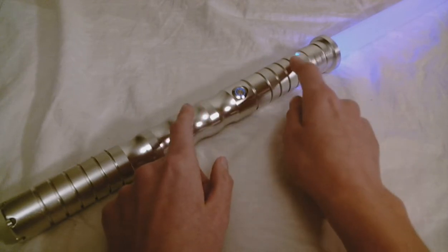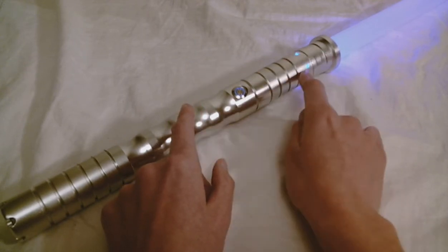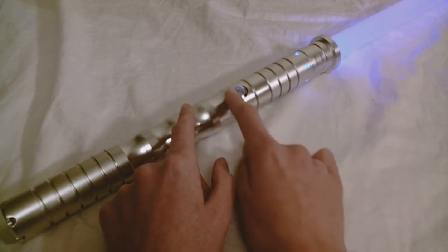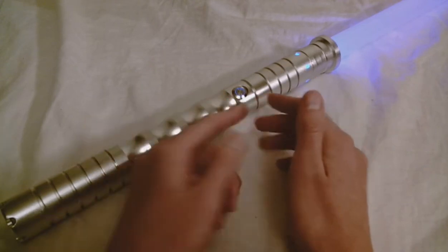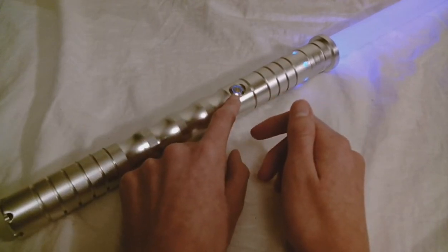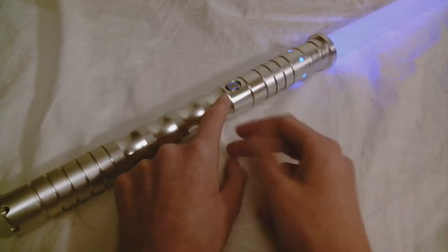The saber has these nice holes at the top for some light to shine through, which is a nice feature. It also has an illuminated AV switch, and with some other saber companies, a feature like this is an upgrade — but on this one, it's just built-in standard with the hilt.